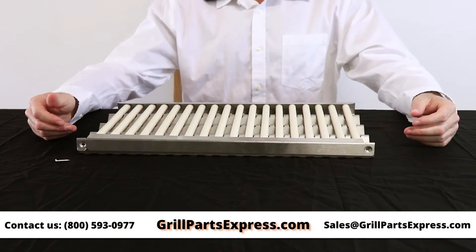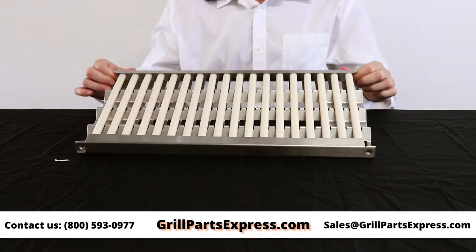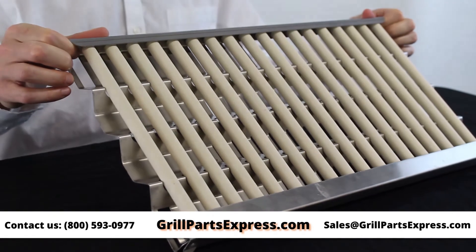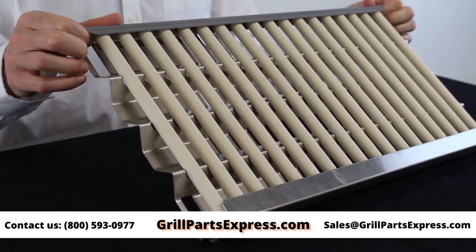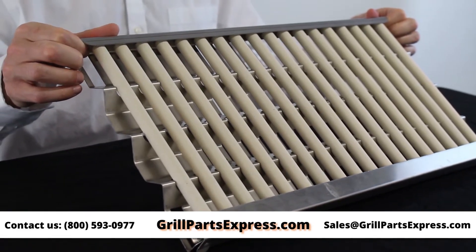How to replace your ceramic rods. This is a DCS radiant tray with ceramic rods. There are 18 nine-and-a-half inch rods held in a radiant tray. With regular grill usage, you can expect to replace the ceramic rods about every five or so years.